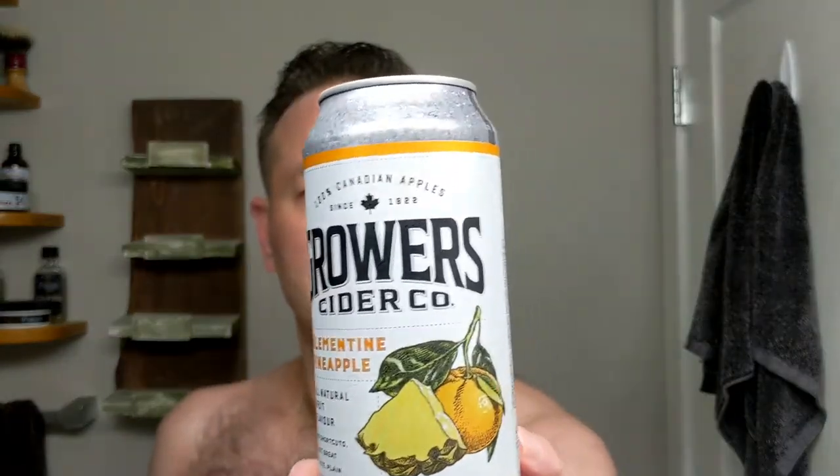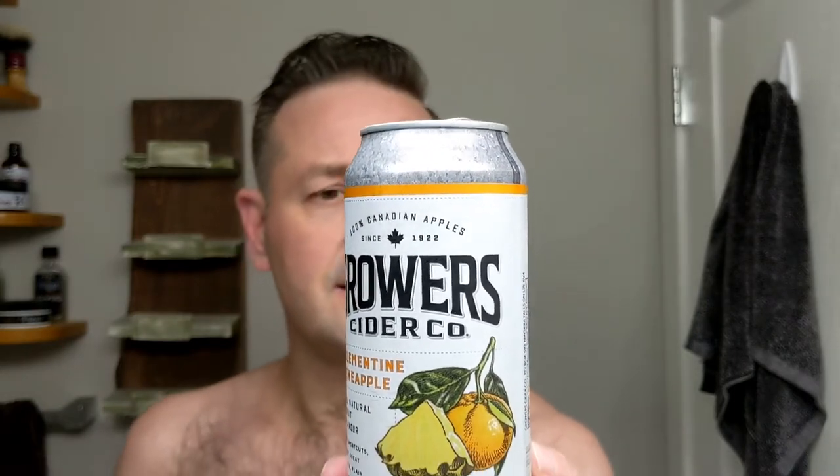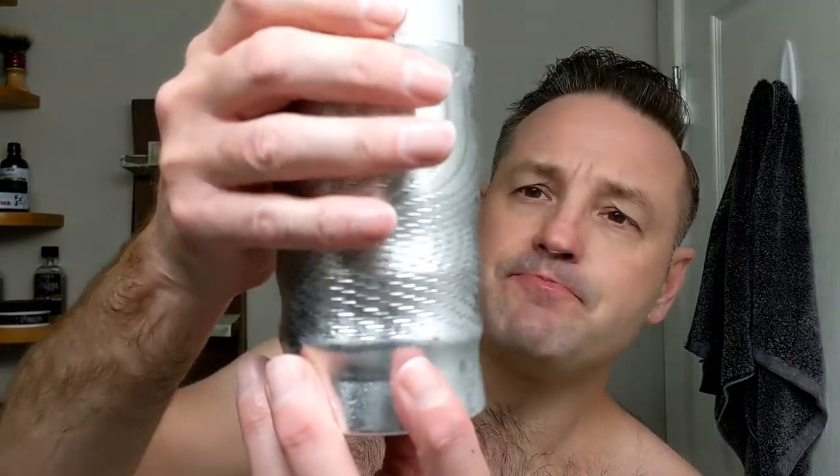Here's what I'm drinking actually — Growers Cider Co., Canadian cider company, and it's Clementine and Pineapple. I love this stuff and it's only 5% but it's really delicious. I'm holding it in my Illumination — made here in Canada, aircraft aluminum CNC, basically a steel cozy that keeps it cold forever. You can also pour alcohol right in here if you want, I've done that before too.